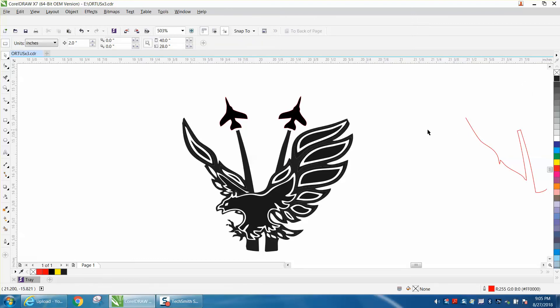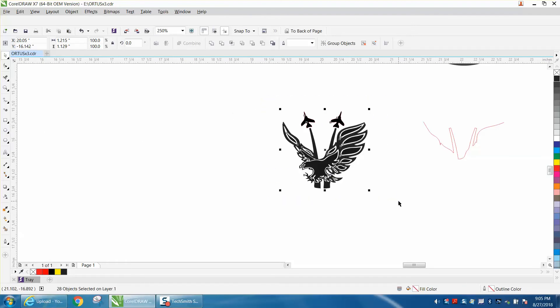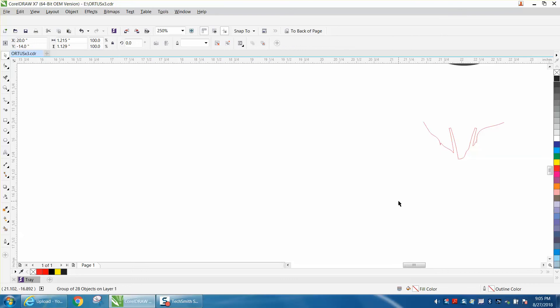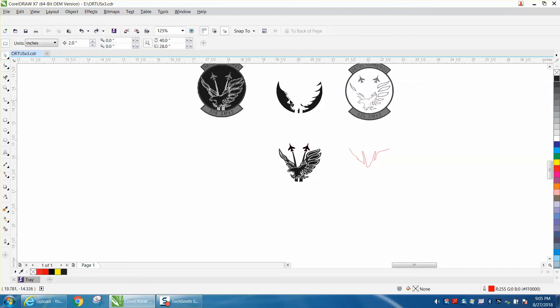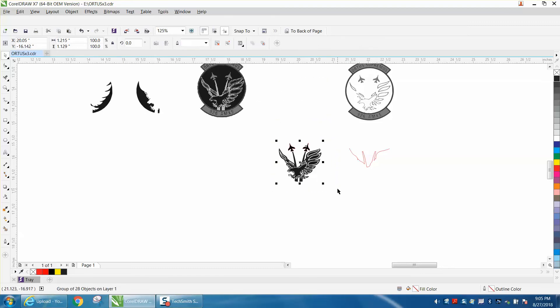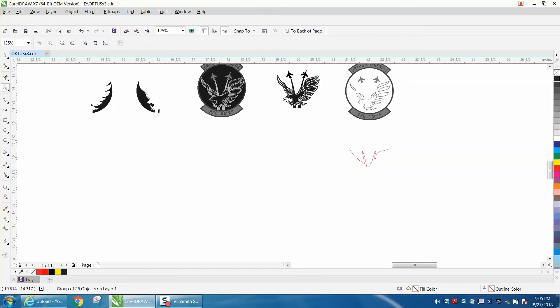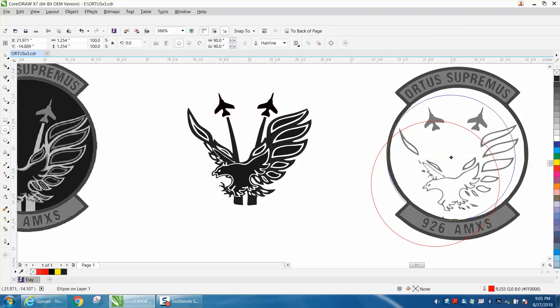That would actually work on glass. Let's group this together with Ctrl+G, hit P to put it in the center of the page. Let's get rid of the stuff we don't need anymore. Let's grab everything and put it away — there's a bunch of garbage. Hit P to put it in the center of the page. Now I need to draw a circle about the size of this circle, so I'm going to take my ellipse tool, hold down the Control button, and draw a circle about the size of that circle.